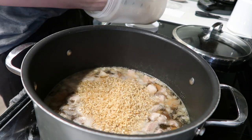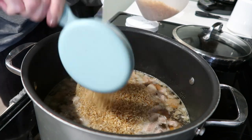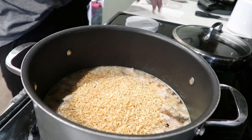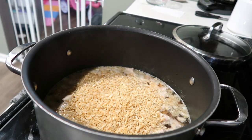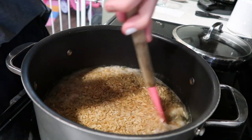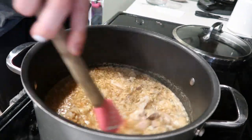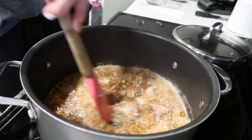Once you get your water up to temperature, throw your rice in and cook it according to package directions. I believe with this instant rice it says five minutes, but it's brown rice so I tend to cook this longer. You're just going to cover it and cook it.